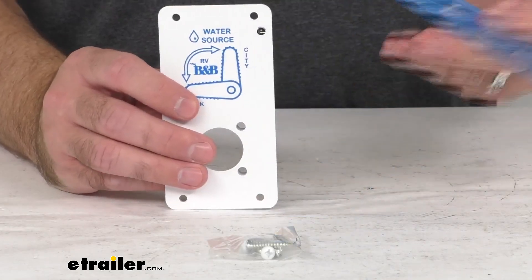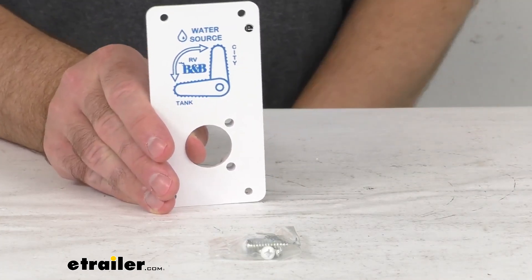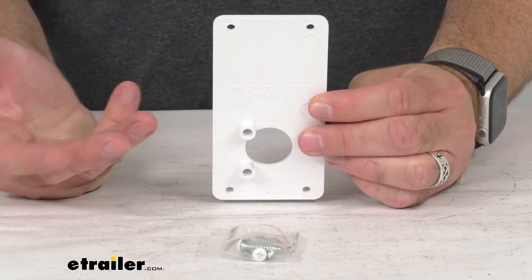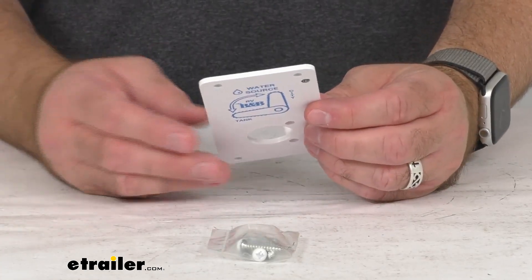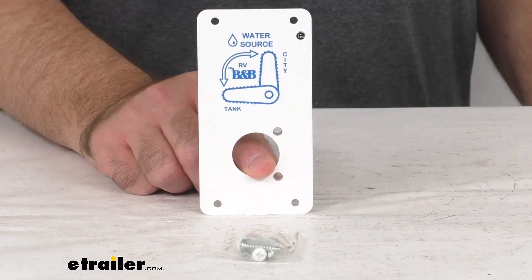Looking at the width, two and five-eighths inches. It does include the hardware so you can get this into place. This is the direct replacement from B&B, so you can trust that this is going to fit right in place of that original one — you're not going to have to worry about compatibility issues, fitment issues, or anything like that. Well, that's going to wrap up a real quick look today.